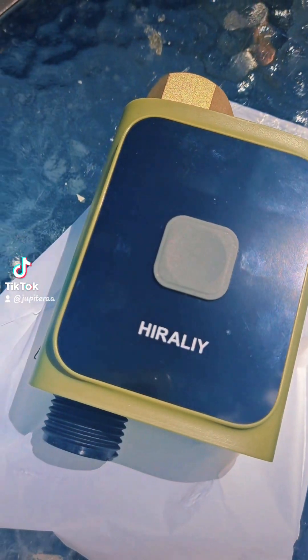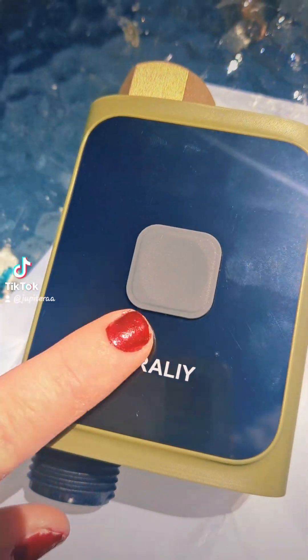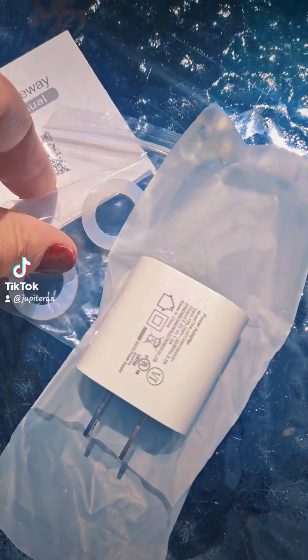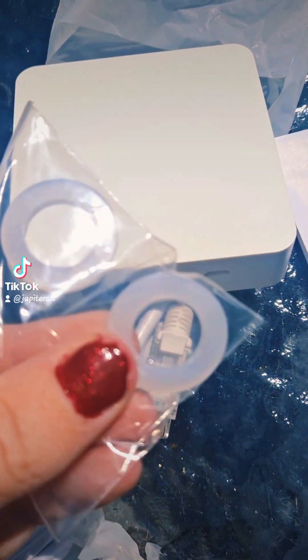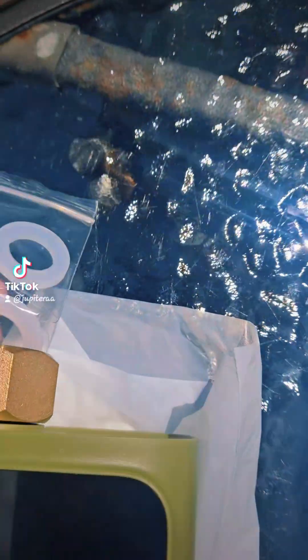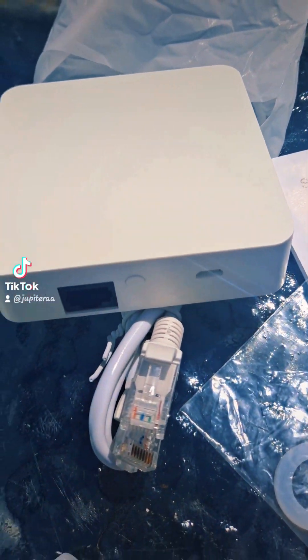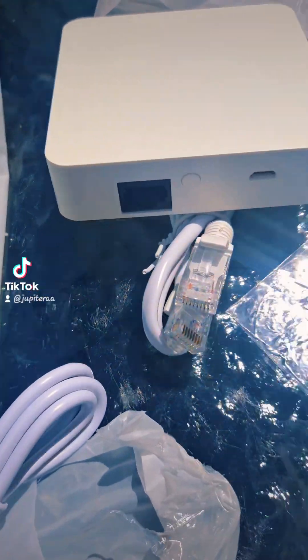And this little button right here, you push for five seconds to turn it on. You can hook this up to your phone. It comes with these extra little rings that you put right in here. This is the hub here, and these are all the cords to connect it.